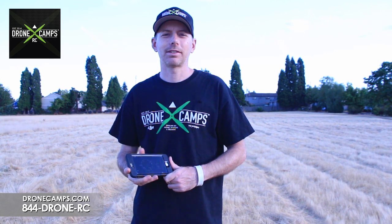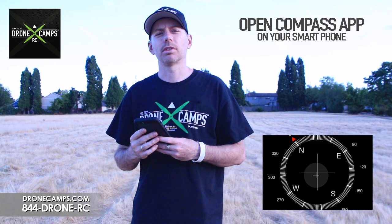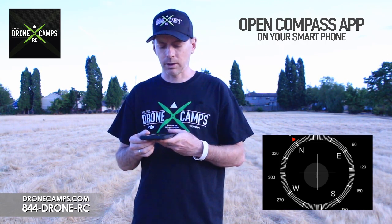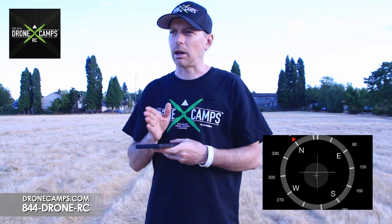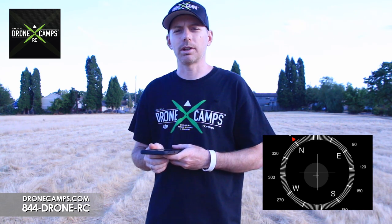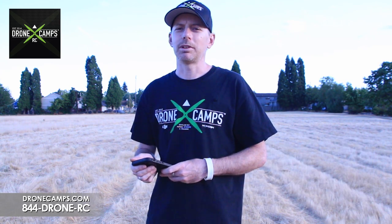Here we are for the next step of the compass calibration on your Chroma camera drone. We're outside in the field. The first thing you want to do is grab your smartphone, open up your compass app, and dictate which way True North is. Once you have that direction established, that's the direction you're going to face when calibrating your compass. Now I know I'm facing True North, so I can go ahead and start up my ST10 Plus controller, turn the drone on, wait for the GPS to load up, and then calibrate the compass.